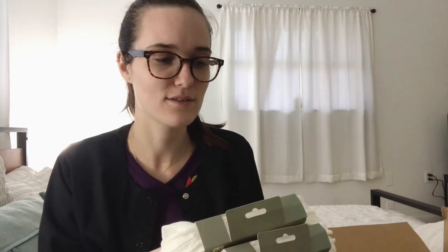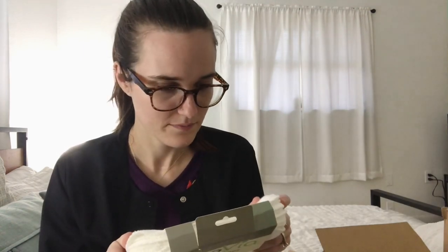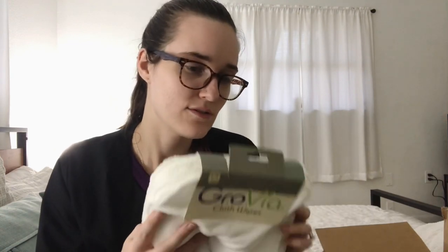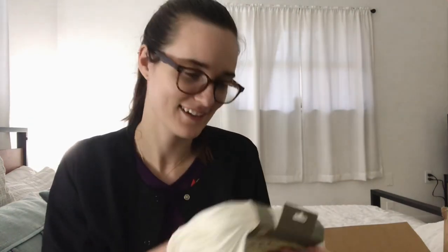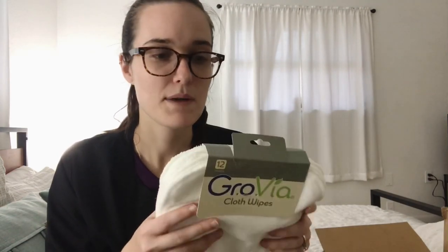I'm actually kind of excited to use it, to be honest. To go along with the bidet and give up toilet paper, I got some cloth diaper wipes by GroVia. I didn't realize they were a polyester-cotton blend — I thought they were all cotton. For those who don't know, polyester is essentially plastic, so that was my bad.